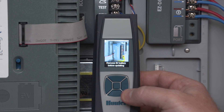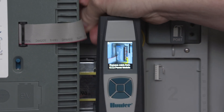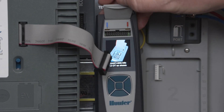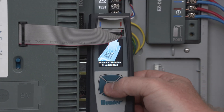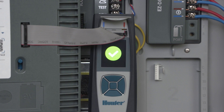Now, remove the ribbon cable from the ICC2 controller power module and insert it into the ribbon cable connector under the top cover of the EZ-DT diagnostic tool. Once it's securely connected, press Enter. Successful updating is confirmed when you hear two beeps and see a green check mark in the EZ-DT display.